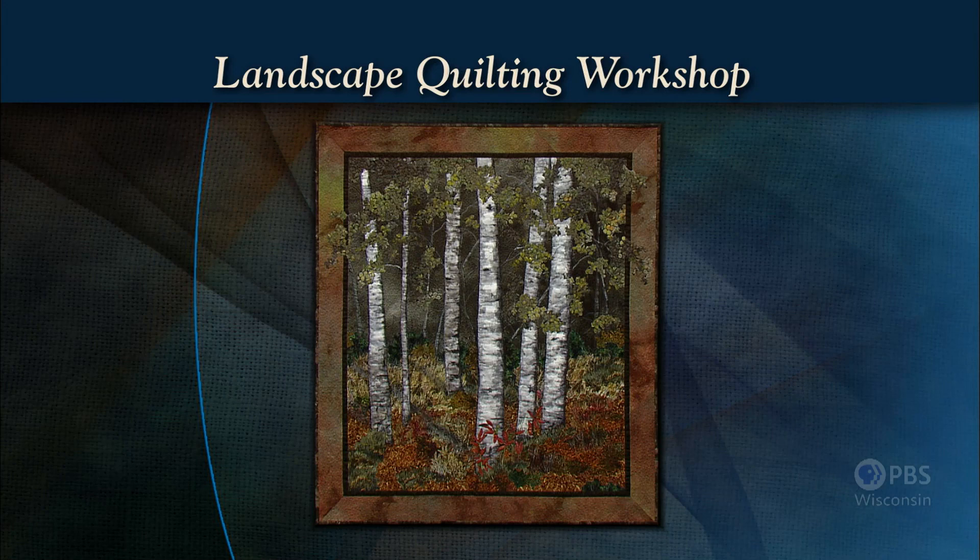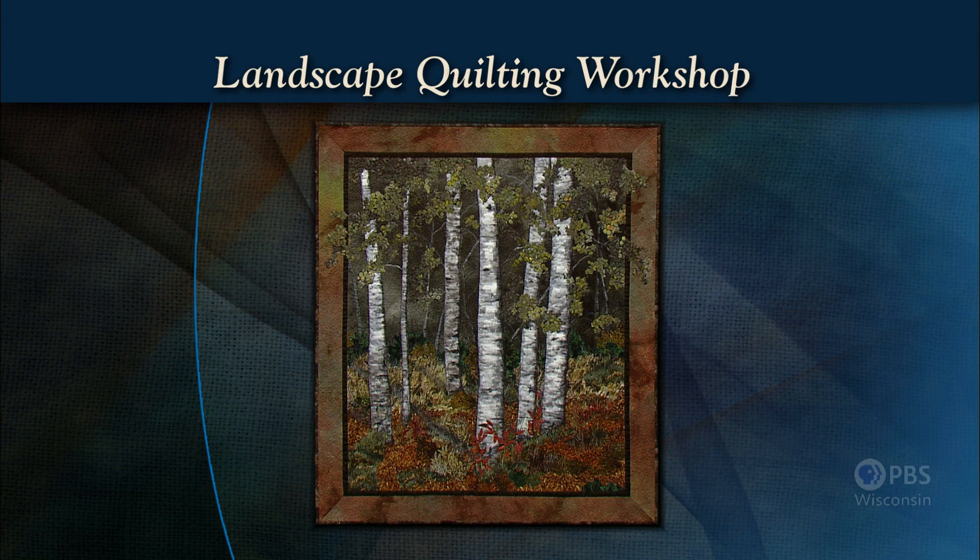Let's start with trees, often the most important part of the landscape scene. My design, October Evening, features a stand of birch trees on Washington Island, which is one of my favorite inspiration spots. We'll show you how to cut, shade, paint, and stipple them, which hopefully will give you the confidence to make some birch trees of your own. Landscape Quilting Workshop — that's what's coming up next on Sewing with Nancy.